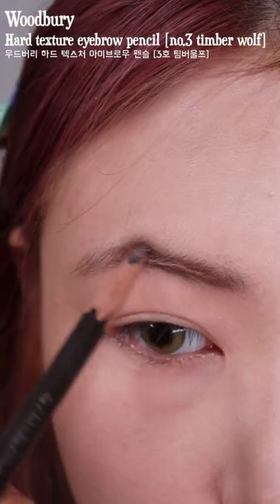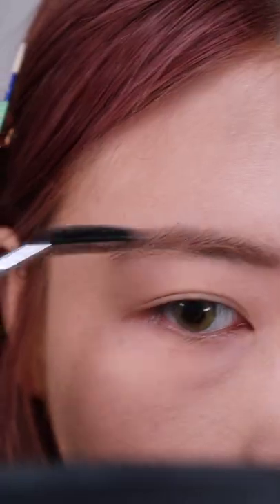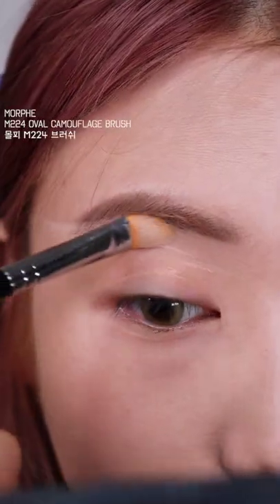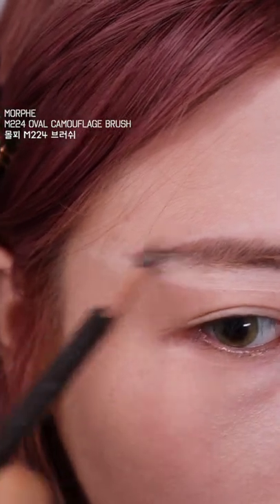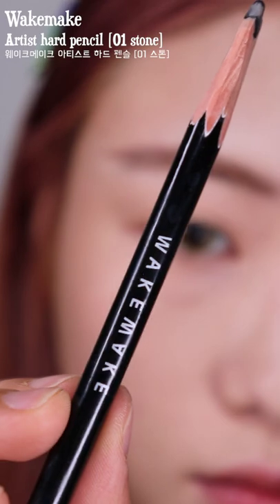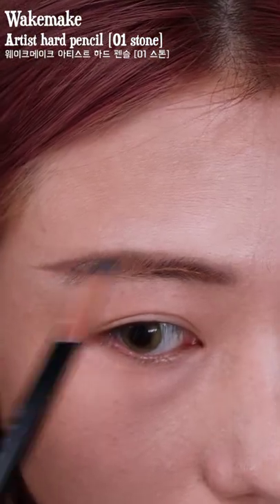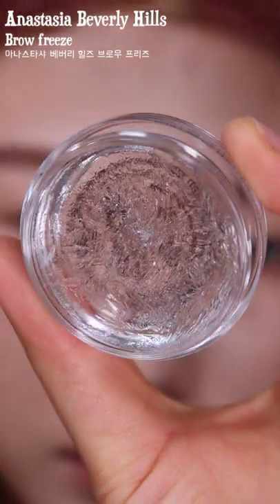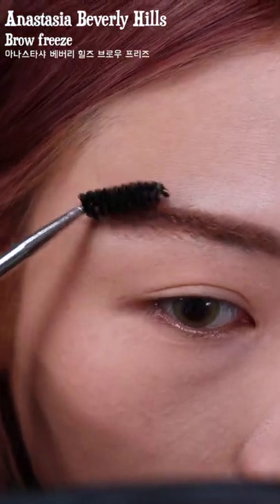Now for brows — I was trying to do an arch brow but then I decided that a straight diagonal brow would be more e-girl appropriate. So I tried to conceal my brows to get them out of the way. I darkened the tail of the brow with a black brow pencil for a bit of a gradient and tried gluing my brows upwards so it fits the new brow shape.